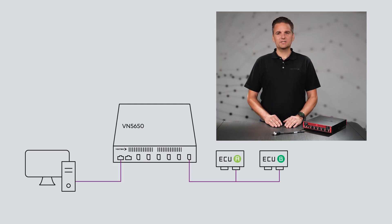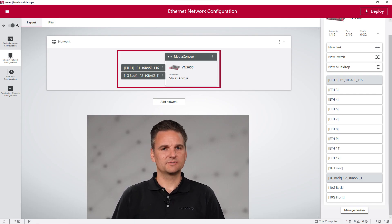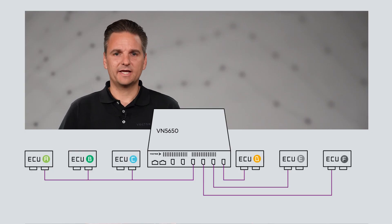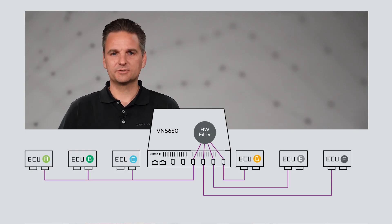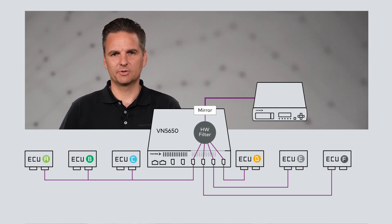Furthermore, a media conversion to standard Ethernet can be set up quickly and easily, so you can connect equipment based on standard Ethernet to your multidrop network. And no matter which configuration you choose, the communication from the TAMBASE T1S network can also be routed out directly via built-in mirroring ports to a logging device in any configuration.